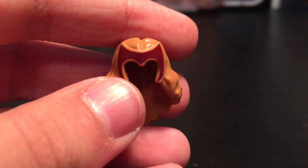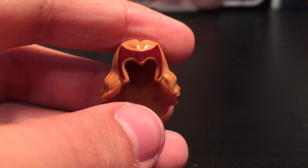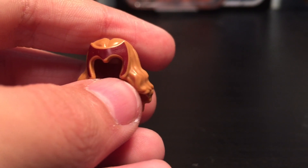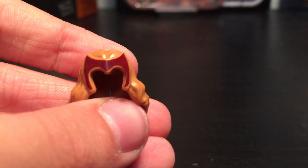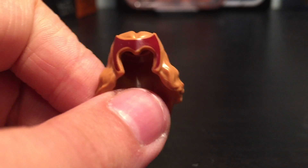Next up we have this piece, which is actually a scam. This piece is the one that came in the Scarlet Witch CMF, but it's actually supposed to be the one that came in the Sanctum Sanctorum — I'll throw a picture up of it. I don't know if the seller meant to do it, but he did. I'm probably not going to do anything about it, but whatever.